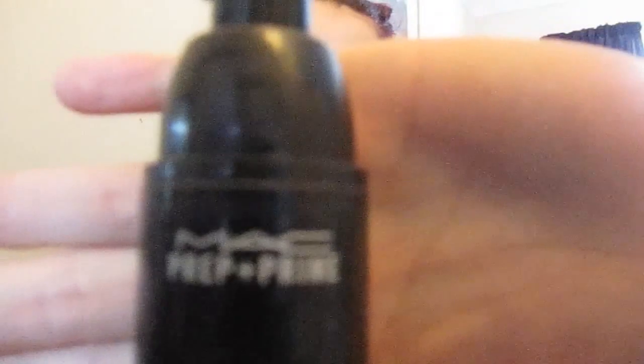I'm going to do this challenge and I'm probably going to do a voiceover behind it. The first product I'm using is MAC Prep and Prime, and I'm just using this to prime my face.